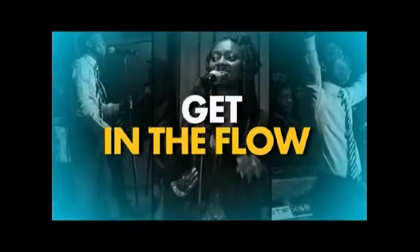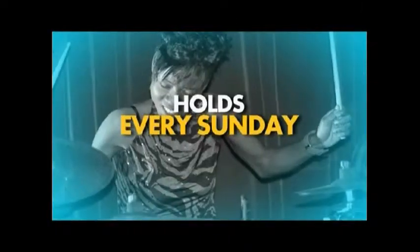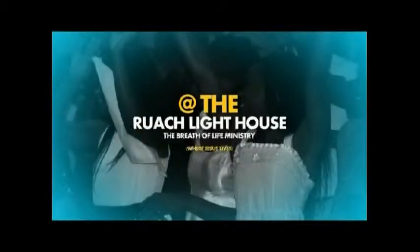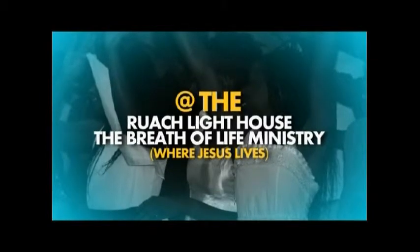Get inspired and get in the flow. The Mega Praise Summit — the ultimate God's Nest Rock — now hosts every Sunday, 4 p.m. to 7:30 p.m., right here at the Rock Lighthouse, The Breath of Life Ministry, where Jesus lives.